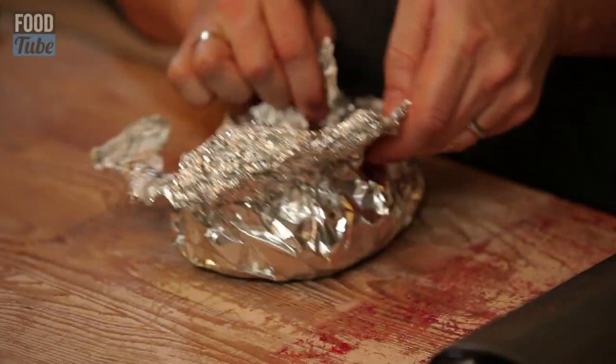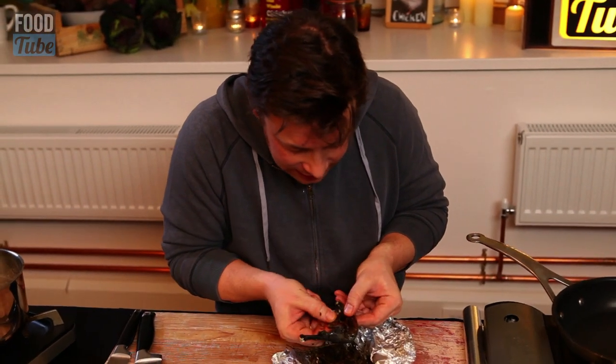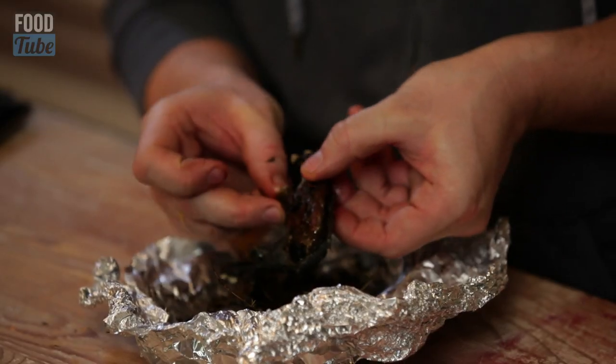So I've done one that I made earlier — have a look at this. Just have a little tear open. Wow, and if I pull this meat here, you see how lovely and tender that is. It just falls off.